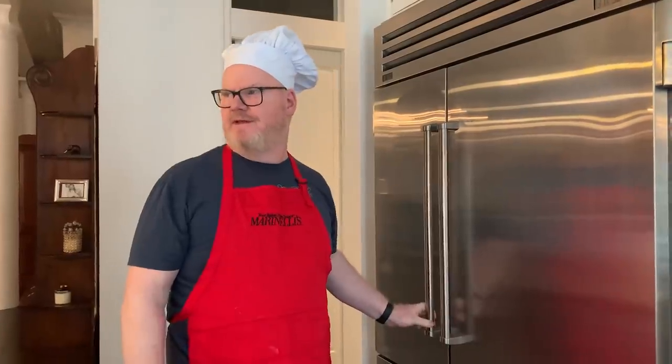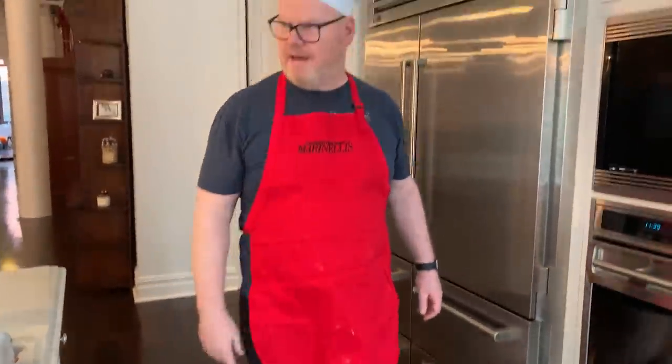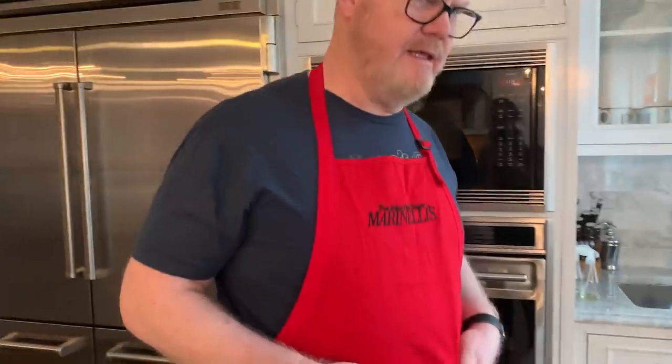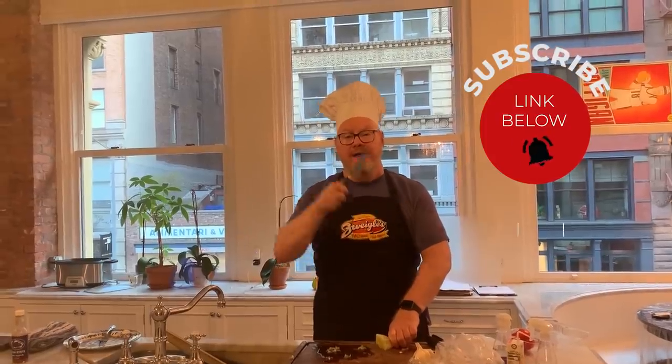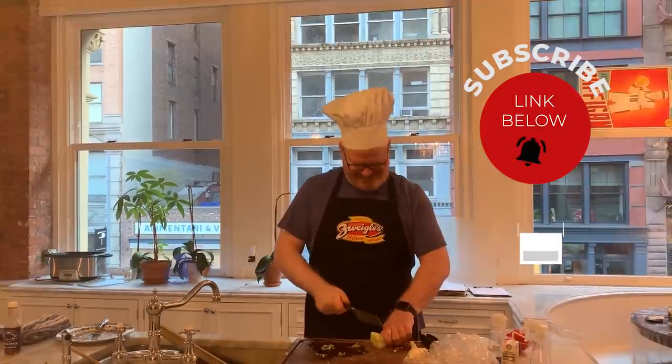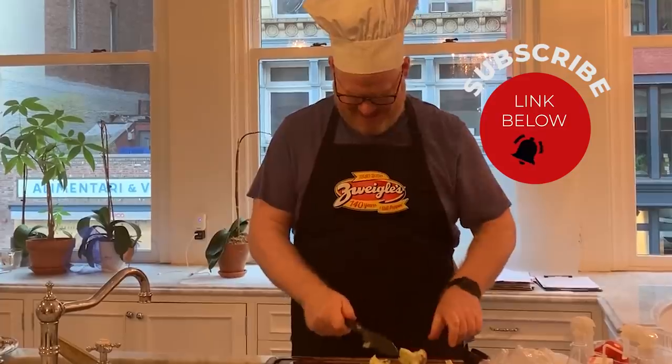The French — you know what they don't do? They don't put ketchup on their eggs, because during quarantine it's bad luck. This ketchup was actually given to me by my teacher, Marinelli. Hit the subscribe button down below and then we'll get back to cooking. That's how you cut, right?